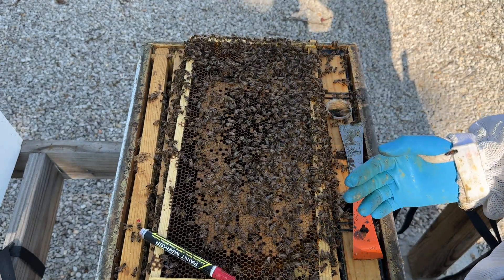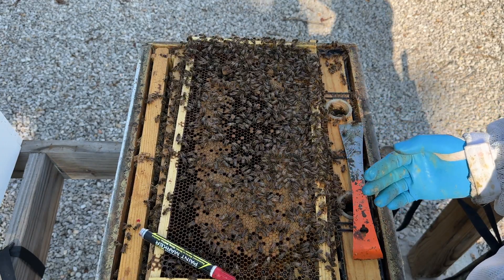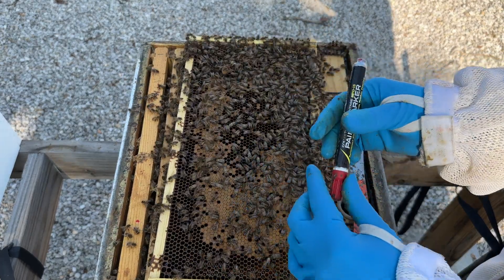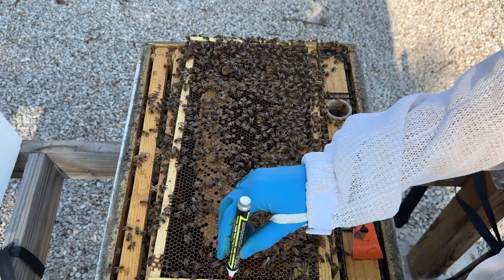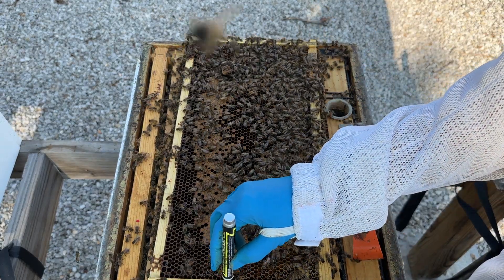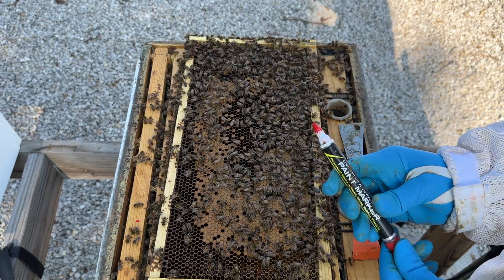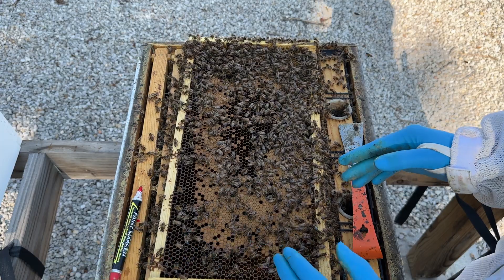The hardest part about marking a queen is finding the queen. Once you find her, the hardest part is behind you. Before you start looking for her, go ahead and get your marking pen — any brand is fine — and open it up and put a few dots on a piece of wood to make sure it's working. You don't want to be fumbling with your pen once you find the queen. So get your pen opened up, set it aside, then find your queen.